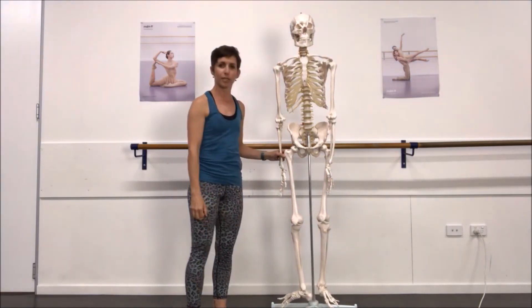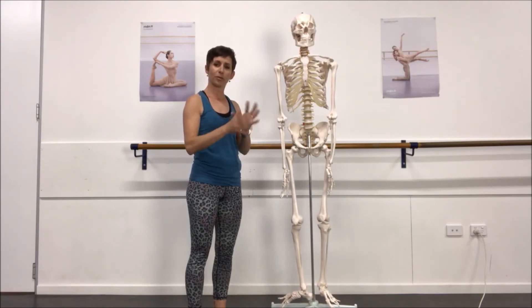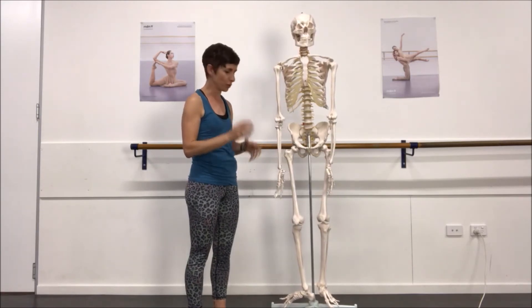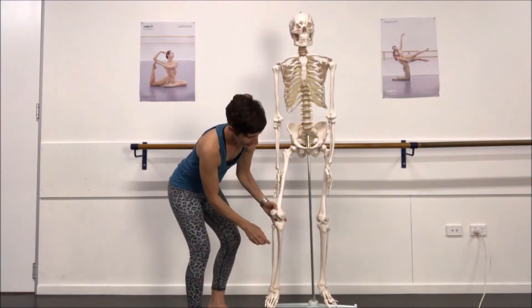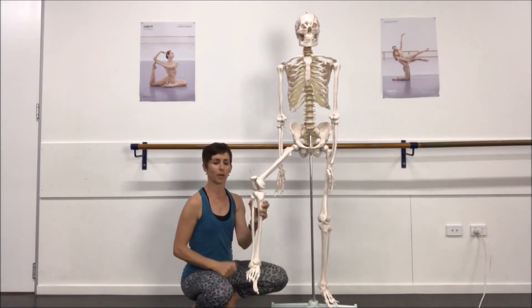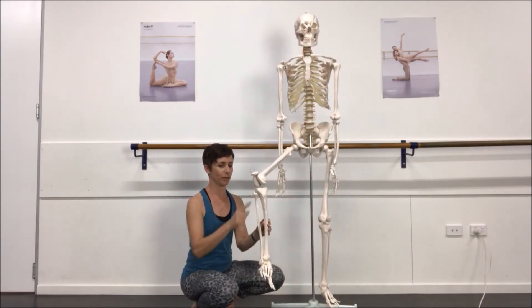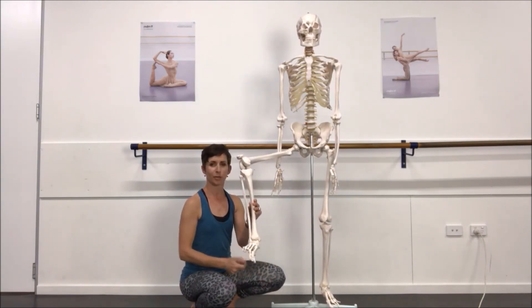You have your patella here, which is a sesamoid bone. It sits within the tissue and helps with the transition of movement and torque around the knee. Coming into the lower leg, we have our tibia, which is our shin bone and a primary weight-bearing bone. Then we have our fibula running down the side, which leads us to our foot.